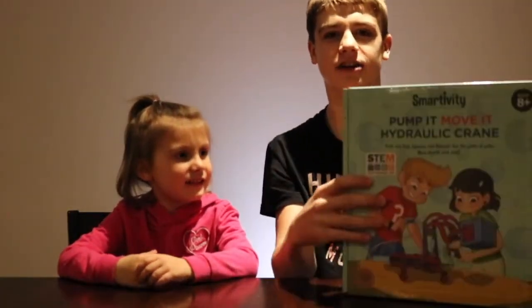Hey guys, it's Aiden and Hadley from Wizkid Science, and today we're gonna be opening this STEM Smartivity hydraulic crane kit.